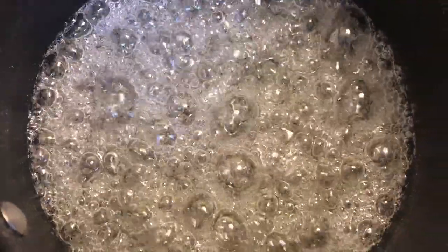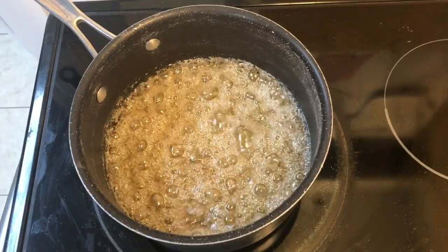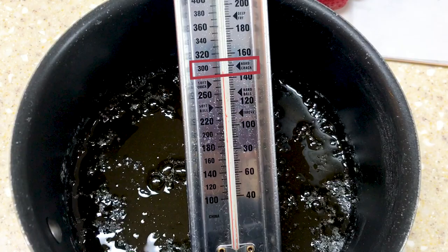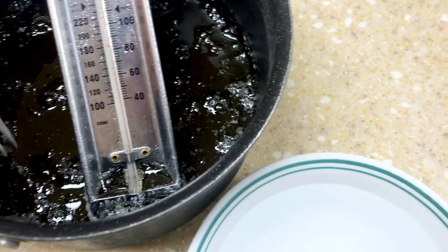So be patient and let it cook for a few more minutes. You can see the syrup start to become an amber color. If you use a candy thermometer, we're looking for hard crack, which is about 300 degrees Fahrenheit.